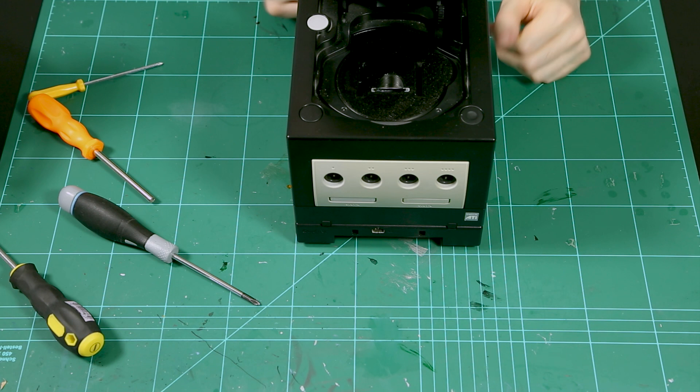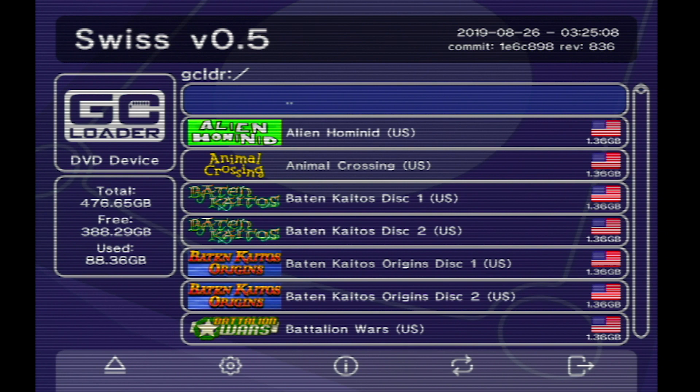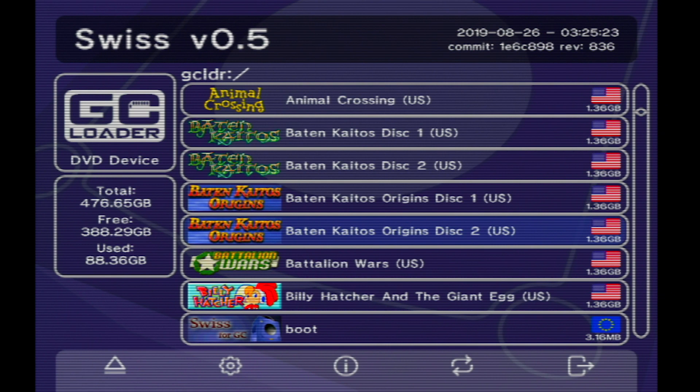Hopefully everything works — let's check this thing in action. What you see here is the blue screen of the Framemeister before any input is turned on, and without further ado, let's turn on the power to the GameCube. And it works! The GameCube didn't even have the time to output its intro — we are right at the main menu of Swiss, which is an ISO loader.